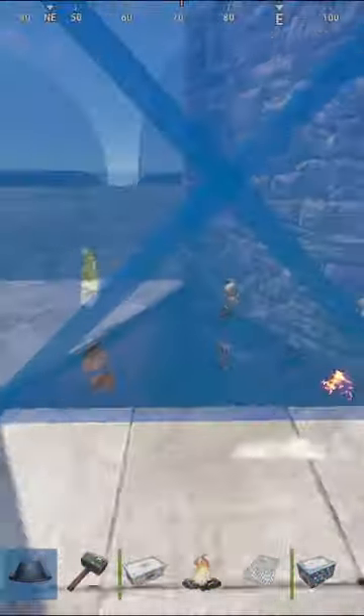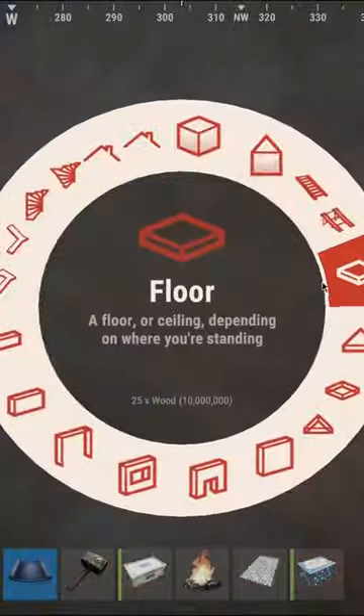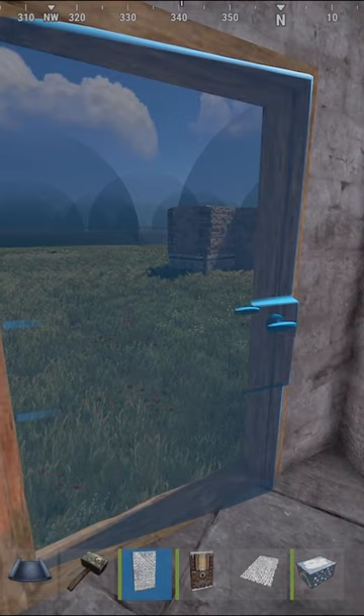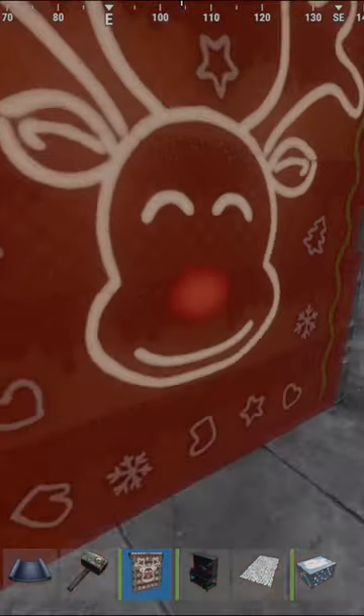Now place two foundations, surround them by walls and place your airlock. Now place your two doors and a garage door over here.